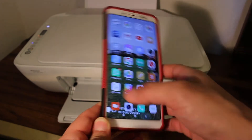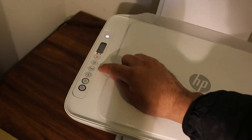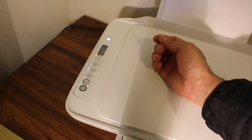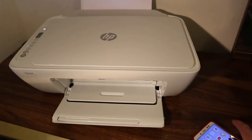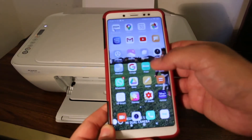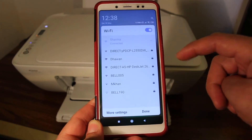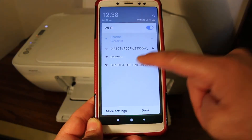Once you download it, go to the printer's control panel and tap the wireless network light button. You will see the light is blinking. Now go to your smartphone, open the Wi-Fi settings, and look for the printer's name — Direct A5 HP Deskjet 2600.